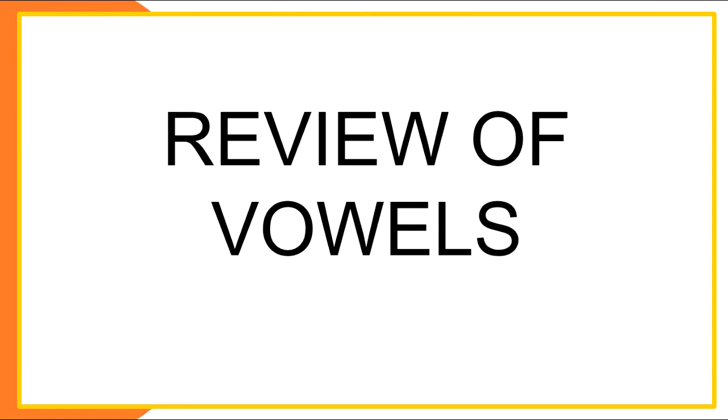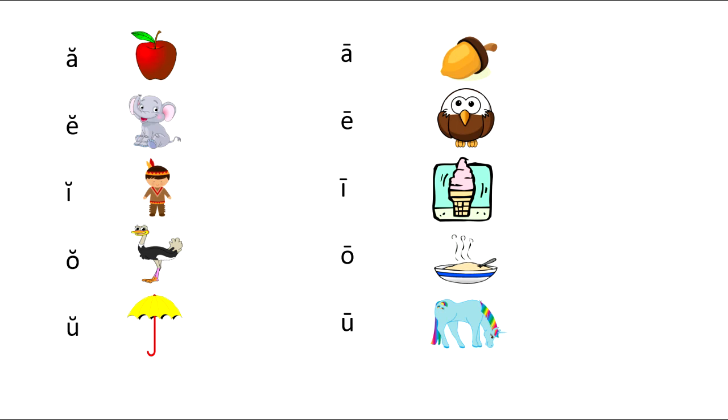Hello and welcome to today's video. Today we're going to review the vowels. This couple of pages that we're going to go over is found in the Abeka Handbook for Reading, page 58. At the end of this section in the book, you should know all your short vowel sounds and all of your long vowel sounds.